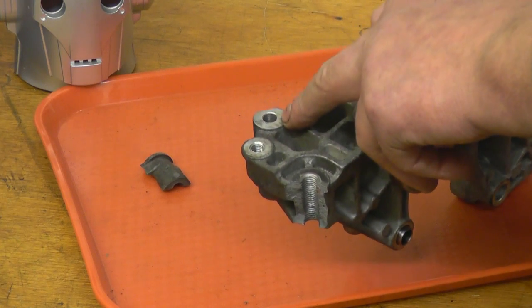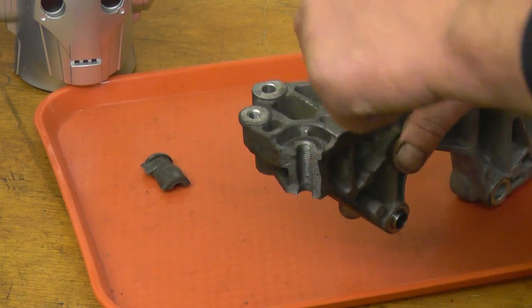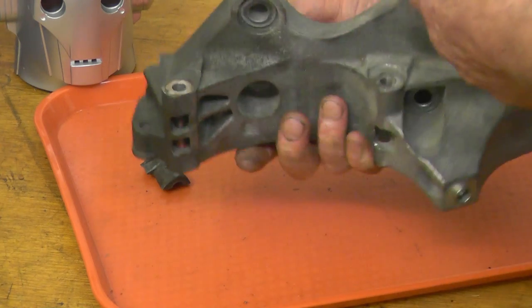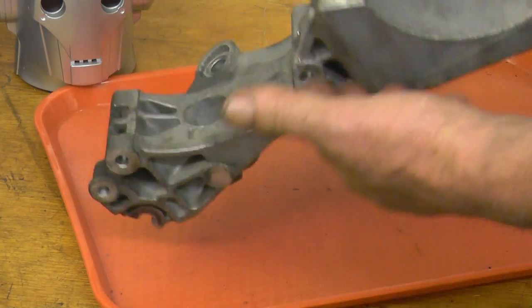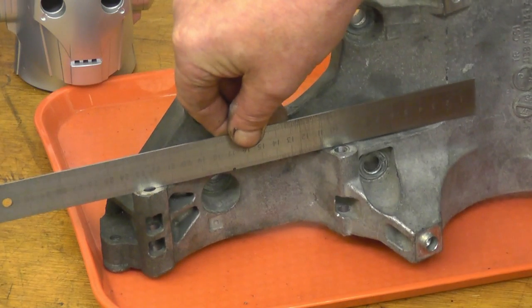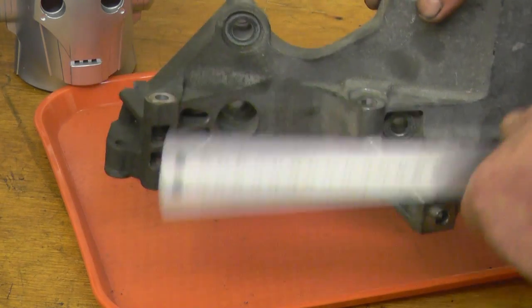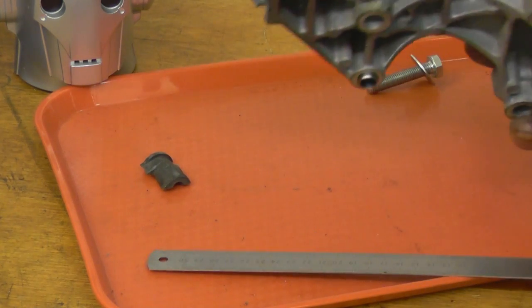I'll mark those two holes with a transfer punch onto a bit of metal. Then when I've welded it up, I can mount it on my milling machine and drill that hole with a decent degree of accuracy. The first thing is to find out how I'm going to mount it onto the milling machine. There's nothing much parallel, but those two points there are parallel to that side, so I'll be able to mount something onto there.